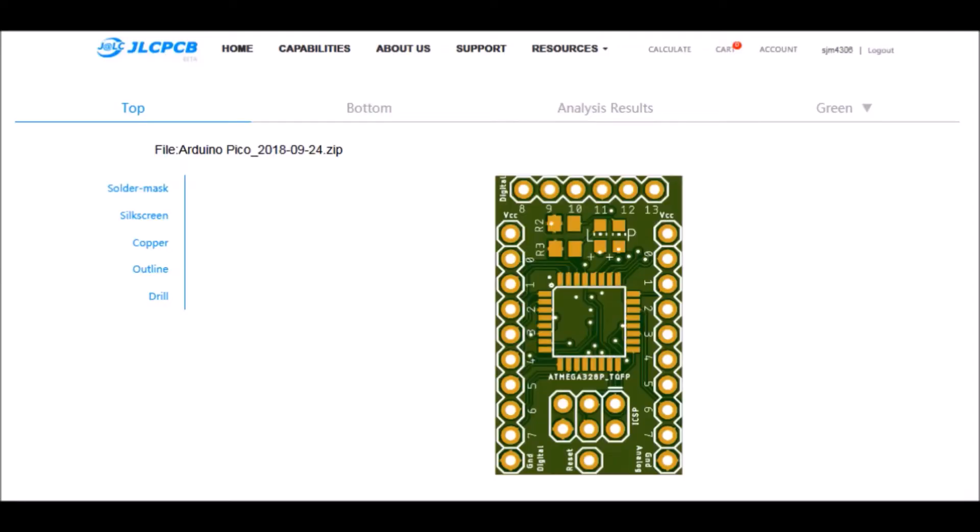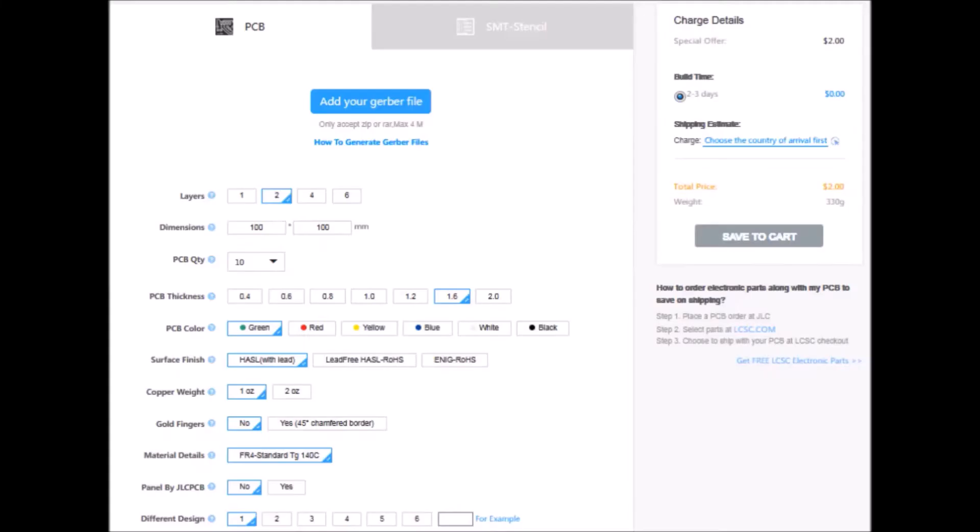A word from this video's sponsor: got an idea for a circuit, widget, or device that you want to rapid prototype yourself? Check out JLCPCB. We offer PCB board manufacturing services starting at two bucks for five boards, and it only takes a few days from start to finish. Step one: log into the link in the description, where you can upload your board files.